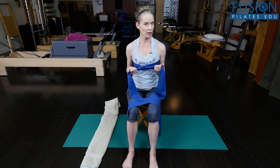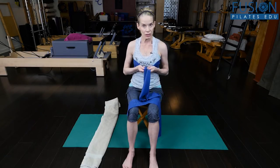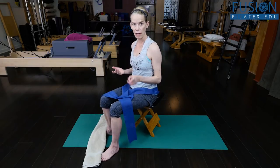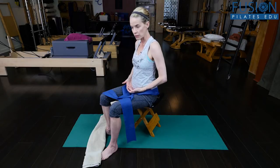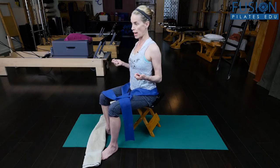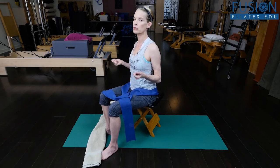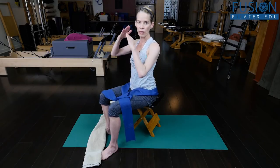You can really feel with the TheraBand a pretty nice sensation of those backside ribs reaching and stretching into the TheraBand. This exercise is helping those of us — and a lot of women have this posture — where we kind of spill forward and don't have much abdominal tone, especially in our deep abdominals. This is pretty much like an internally oblique dominant strategy of holding. The ribs are splayed, really compressed and cinched through our thoracic spine.